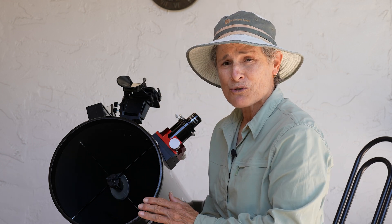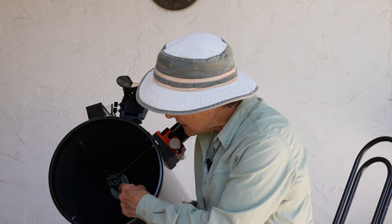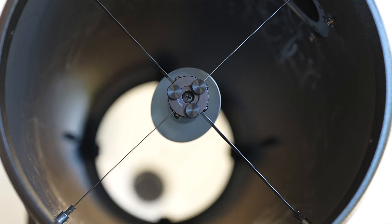And now that I've replaced those screws with Bob's Knobs, I see why it kept going out of collimation. The secondary mirror on this telescope is held in place by that central screw, and I think it was too loose.